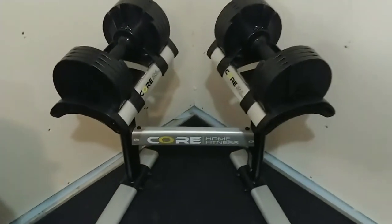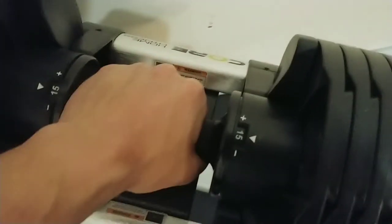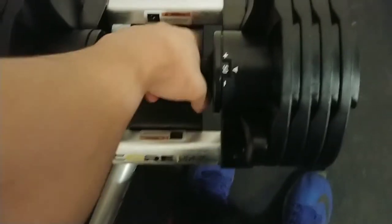Just gonna do a quick review on these Core Home Fitness adjustable dumbbells. These go up to 50 pounds, going up by fives. If you go up to 50 they pull the whole thing off, but the weights are on here good so don't worry about it falling on your face.